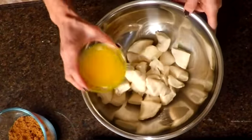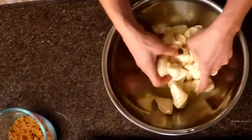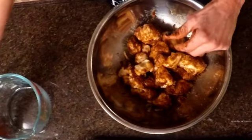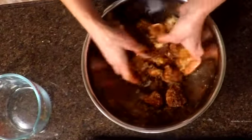The first ingredient you want to add is the melted butter so that the biscuits get all coated. Then you're going to add your brown sugar, your white sugar, your cinnamon, and last we will add the chopped walnuts. Blend them all around.